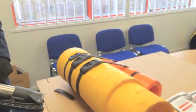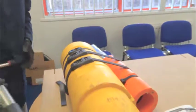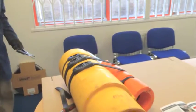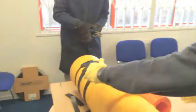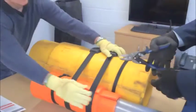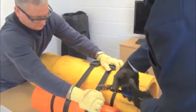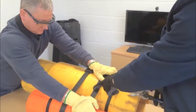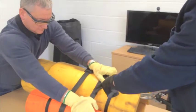Okay, both straps fully tensioned and tightened. The guys here now are going to show how to cut these straps safely — the band won't break until you cut right through.